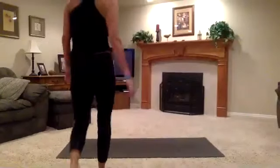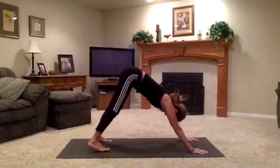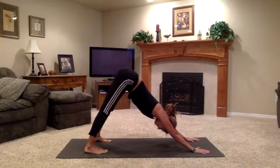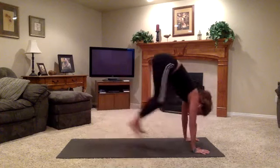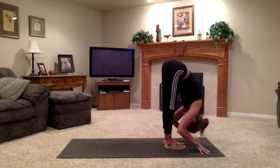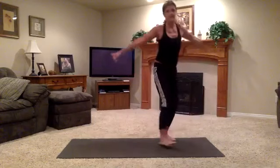We do want to feel like we are able to find an evenness to every single pose. At the end of this next exhale, let's jump forward or walk forward. Inhale, extend. Exhale, fold. Bend your knees now. Weight into your heels. Rise up for Utkatasana.